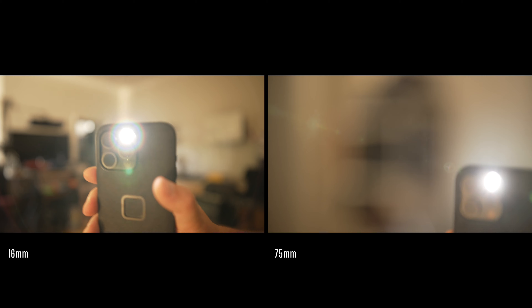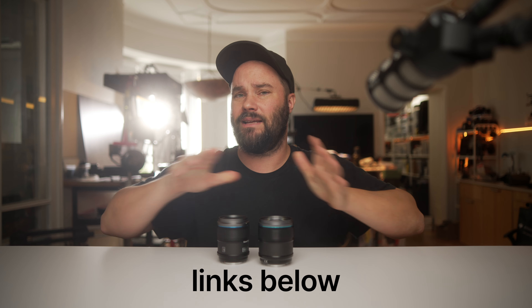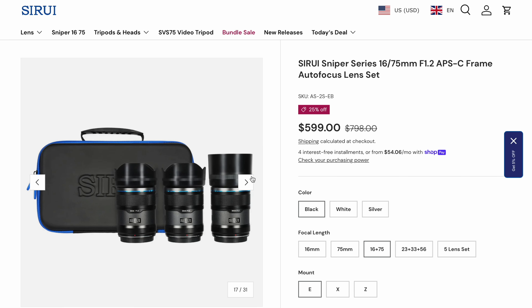We have 13 aperture blades in the 16mm and 15 aperture blades in the 75mm — that's why you get these really nice, smooth-looking shots. When it comes to flaring, it's fairly nice as you saw in a few of the shots — nicely controlled. Chromatic aberration is almost non-existent. Distortion is non-existent. Really nice set. For $800, or $600 if you can pick them up — links are down below — you can get these lenses for APS-C or full-frame cameras and have a really nice set of portrait or filmmaking lenses. There is a five-lens set, so you can also pick up the 23mm, 33mm, and 56mm. They're all pretty quiet, similar in size, all have STM motors, and focus is fast and quiet.